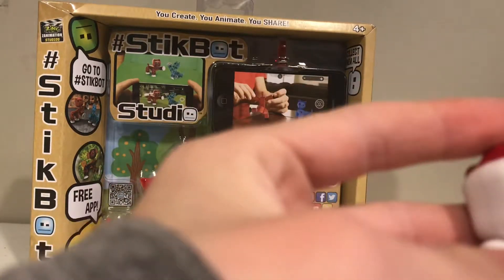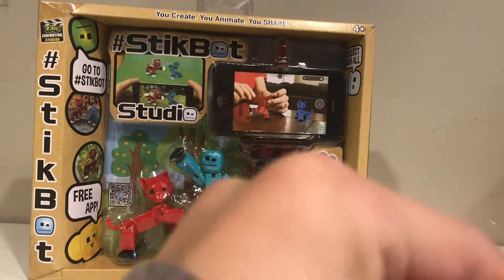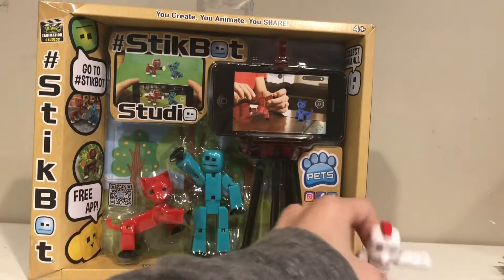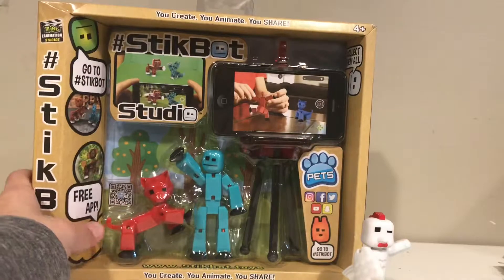This is one of the Stick Pets, and I believe there are eight of them. This is the Stick Chicken — he's pretty cool. We'll just put him right there.